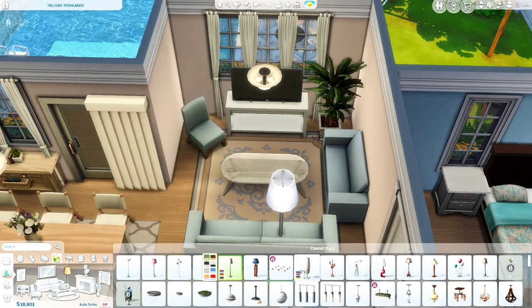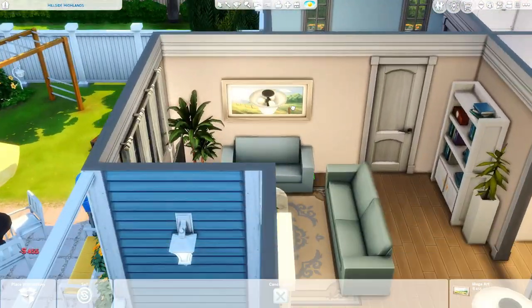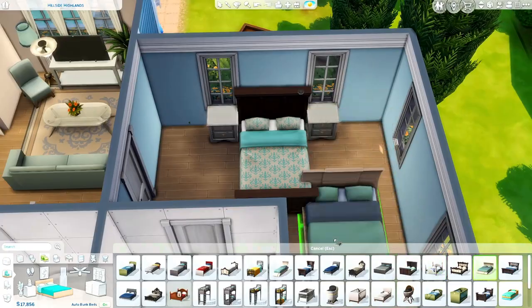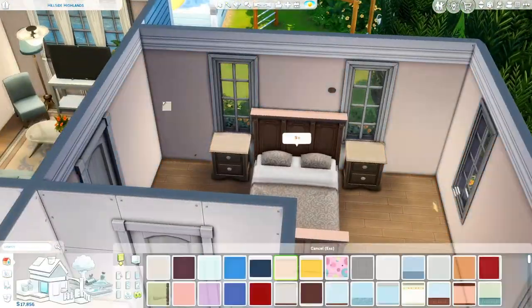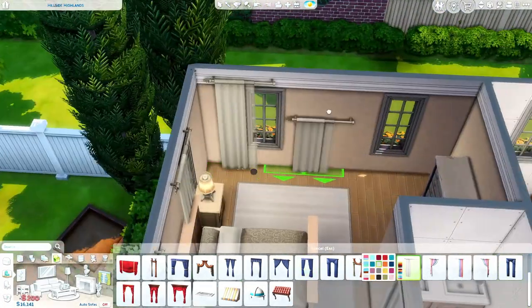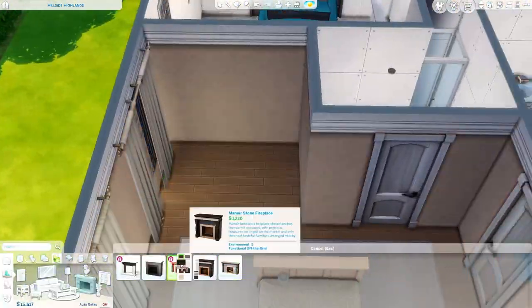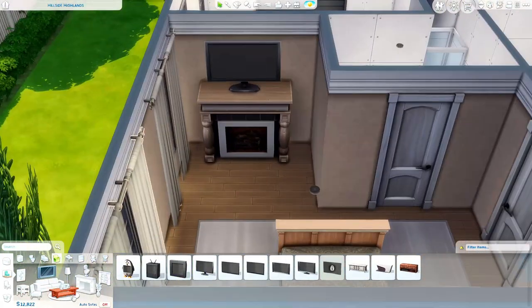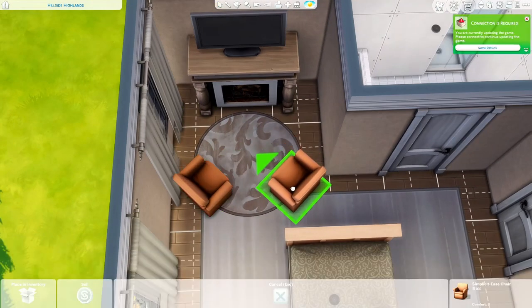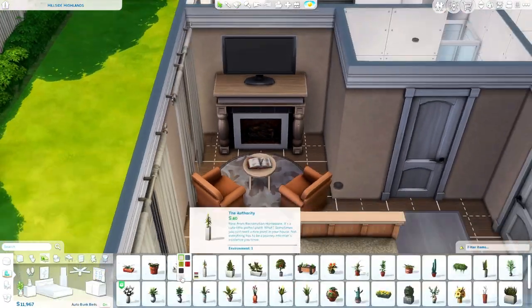Now we are over into the living room. I'm just plopping down some couches. I feel like I use these couches all the time, but I'm making the save file using only base game and there are just slim pickings. The other sofas in the game are either really modern, really Victorian, or more for mission style or Mediterranean style houses. For suburban houses there are only a few in the base game, so I just use those time and time again. It's not my fault — the Sims team needs to make more couches.